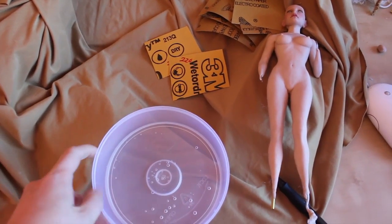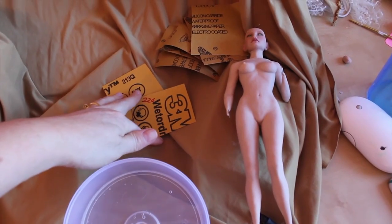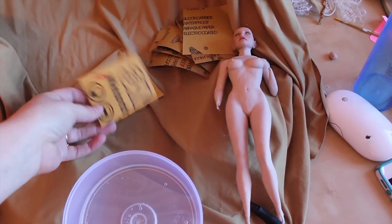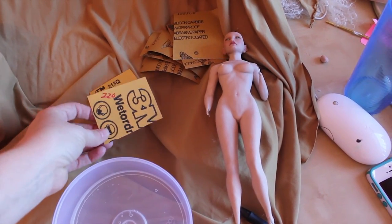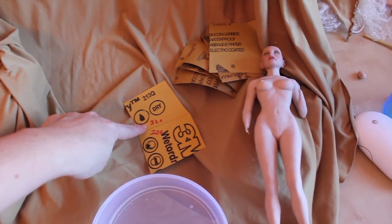To sand your doll, what you'll need is a container with some water and wet/dry sandpaper of varying grits. This is some 3M wet or dry sandpaper, and I cut it into little sections — small squares — and then I write the grit on the back in a permanent marker so I know.